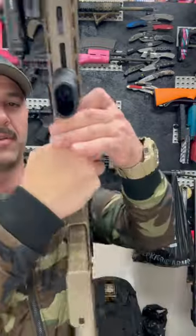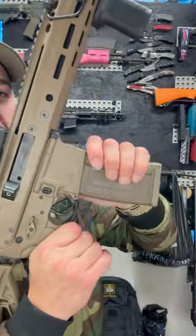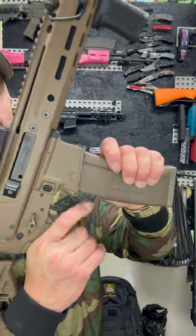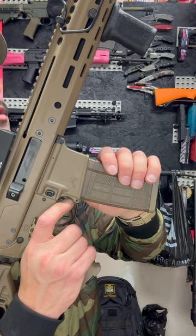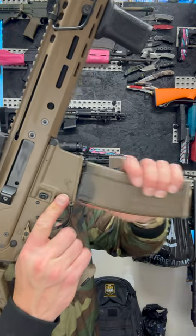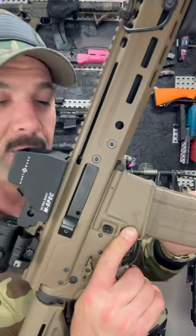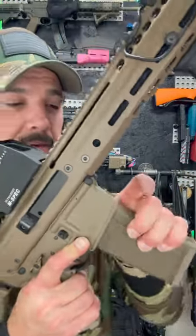I absolutely love it. If you're anything like me, for reloads I like to go to the high ready. It allows me to just use my right hand, keep my trigger finger right at or just near the trigger. I don't really like trying to maneuver my right hand around too much — I like being able to do everything left hand. So perfect, love it.